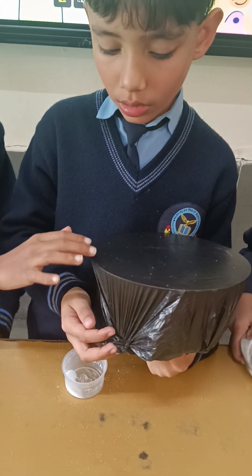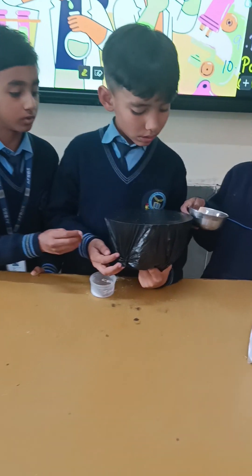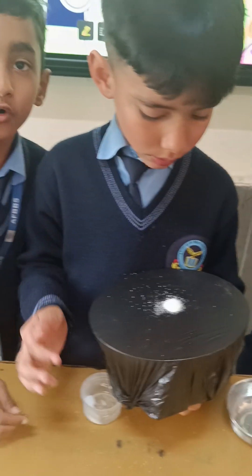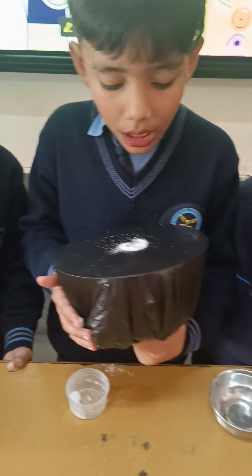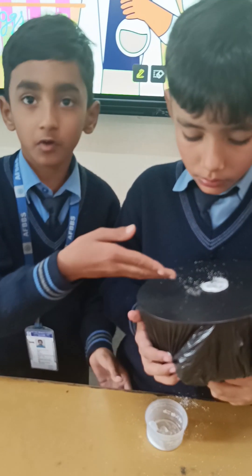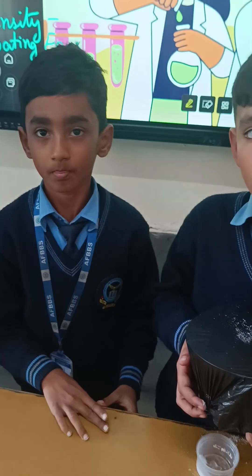Experiment number 5: dancing salt. We use one bowl and one polythene sheet to cover the top of the bowl, and one rubber band to tie the polythene. Sprinkle some salt on it, then flip over and create a sound near it using a natural source. The sound vibrations will transfer into the plastic membrane, causing the salt to jump.